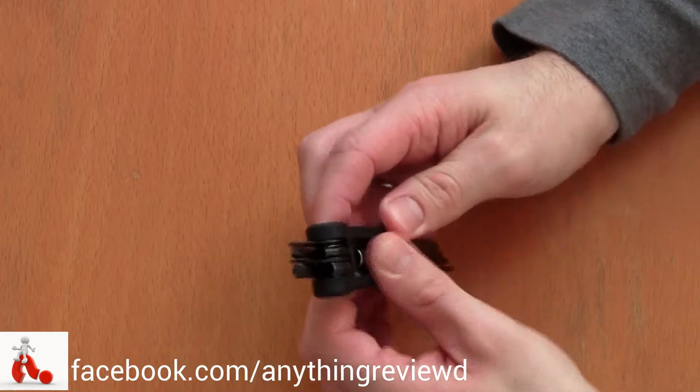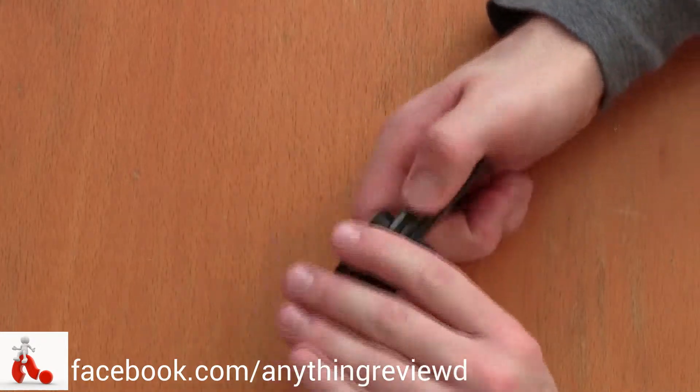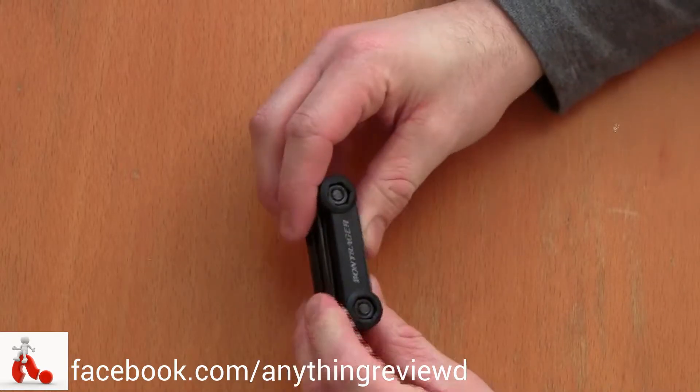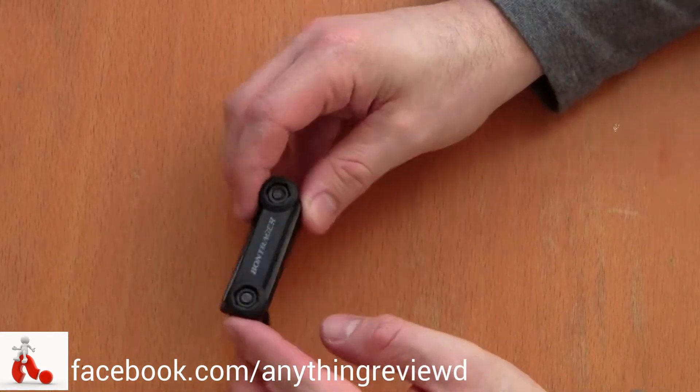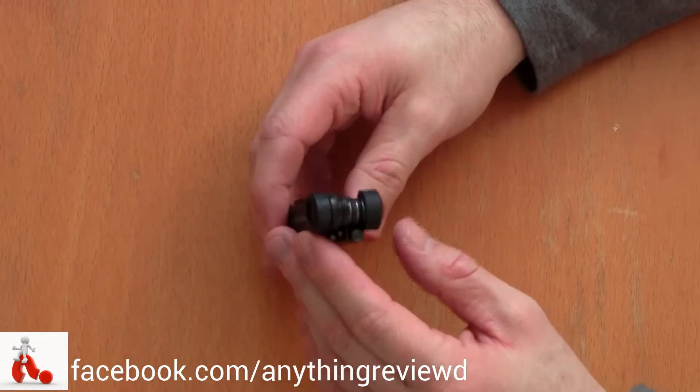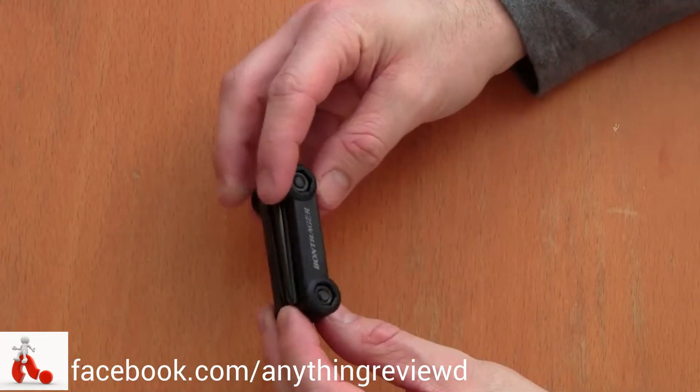This tool is really nice and it's not expensive — I paid about 10 pounds here in the UK. It does indeed pretty much fix everything on your bike that needs tightening or gets loose or just needs to be addressed quickly while you're on the go.